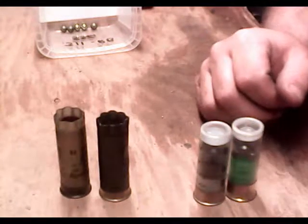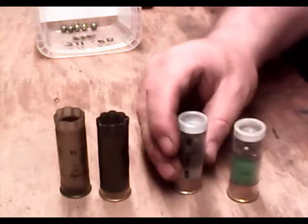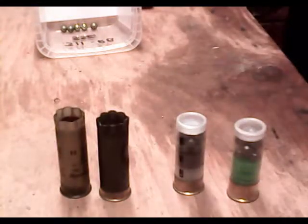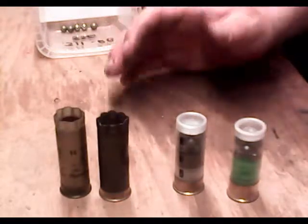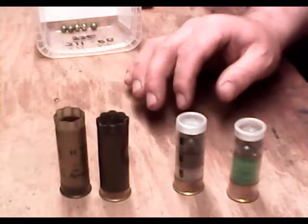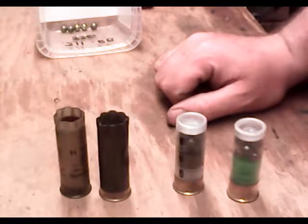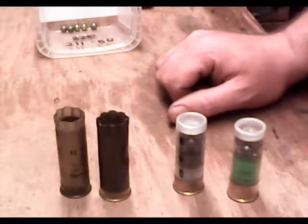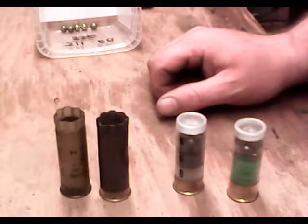I want to talk about buckshot for a moment. Here in Canada, one of the shots that used to be quite popular was called SSG. SSG is just a unit of measurement — it's not used in the States that I know of. It was used here in Canada for a long time, and it's used in Europe, Australia, and England. The use of SSG here in Canada died out around the same time that Imperial shut down operations, so all of our commercial buckshot now comes out of the States.